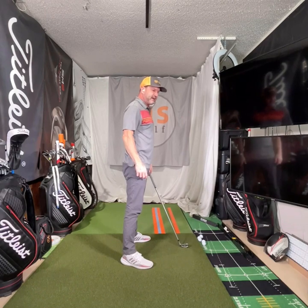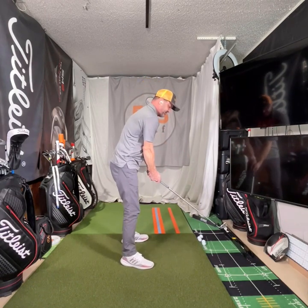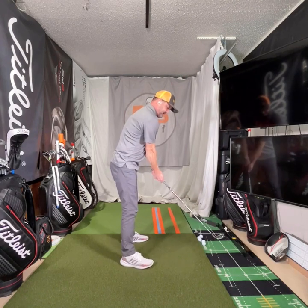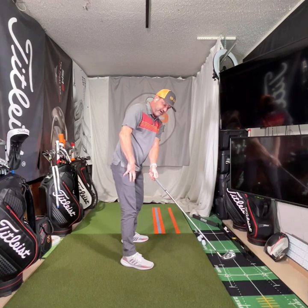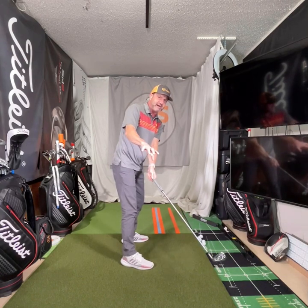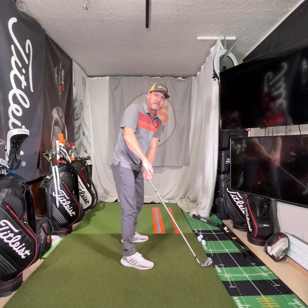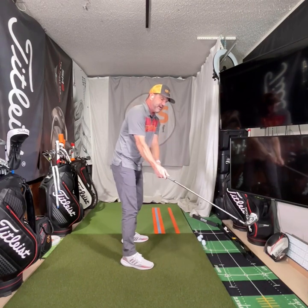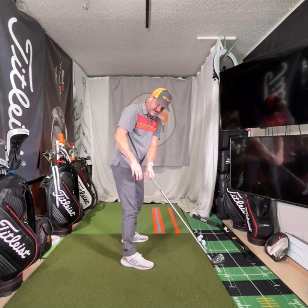Let's say we're working on a simple move in slow motion — some positioning moves. Let's say I check my takeaway. I got that feeling, and there's going to be feedback here. There's a reason I know where I'm supposed to be. My students will know the hand's supposed to be like this, the club is supposed to be at this angle, outside your hands — we're going to stop at my thigh.